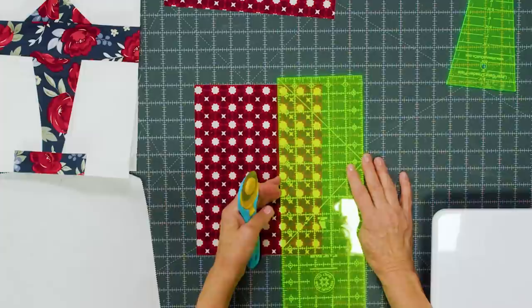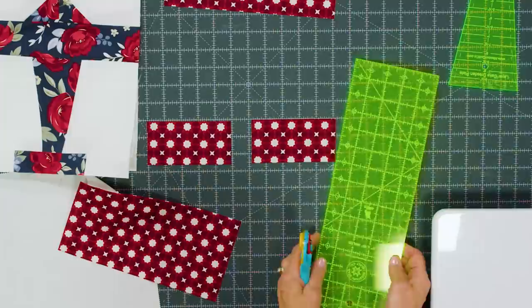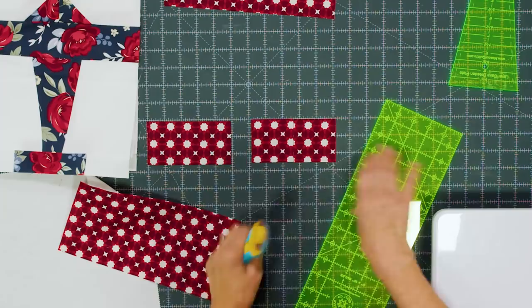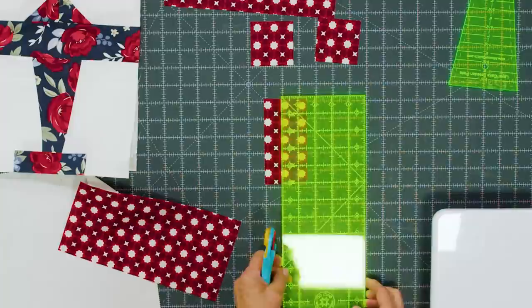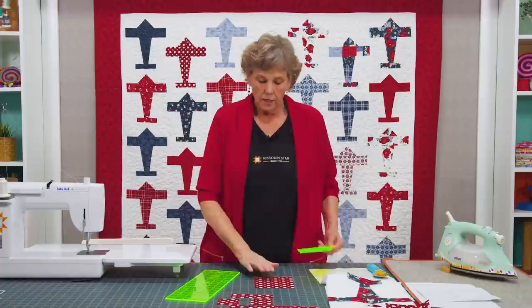I'm going to cut another 2½-inch strip just like this, and then I'm going to cut a 5-inch piece off that — I need two 2½-inch squares for the nose. I'll cut one square here and that gives you two, which makes the nose of your plane. This remaining piece is going to make your tail — we're going to cut this 2½-inch piece down to a 1½ by 5-inch rectangle, and set this aside for our crumb piecing.